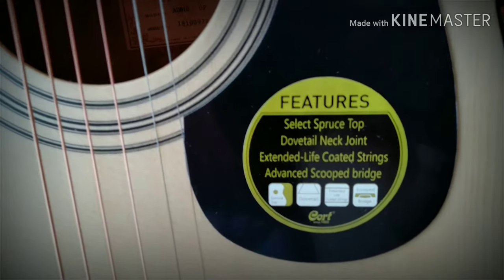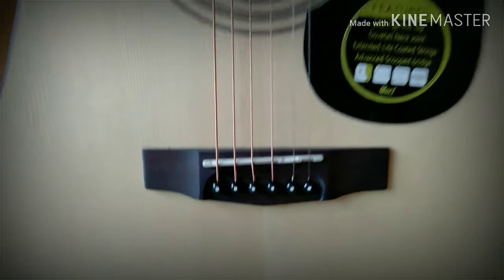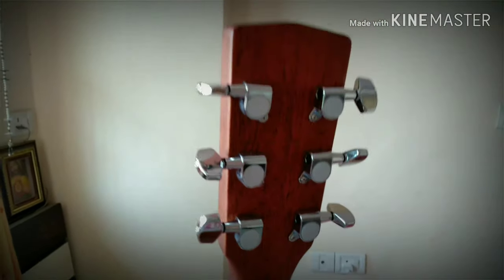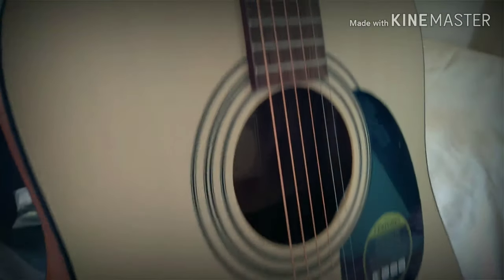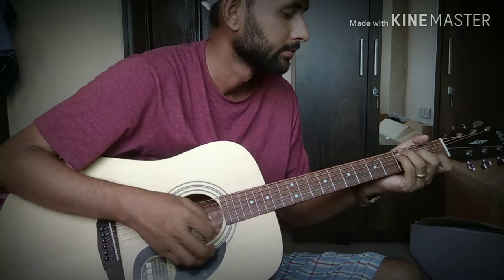It's a spruce top — I like the cut. It has a full wood finish; this is called the open pour. Here are your tuning pegs. I'm sure you will be in love with this guitar. Let's see how the guitar sounds. I hope you like this video.